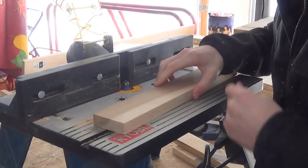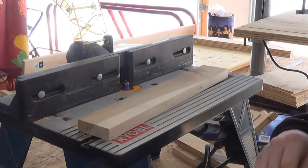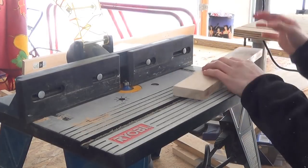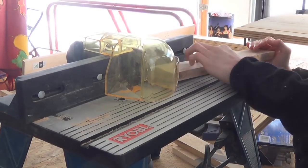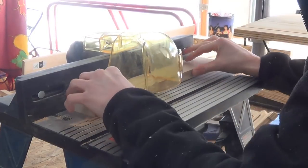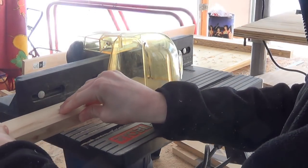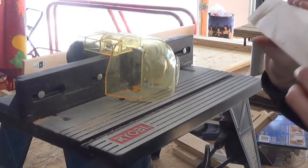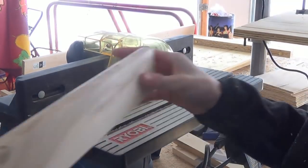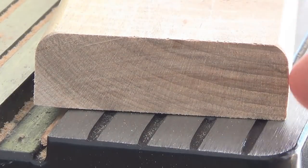And now I'm going to round over this piece while I have the chance. I'm going to do the top only because I think that's how I want it. Basically what that did was just give this a softer look on the top.